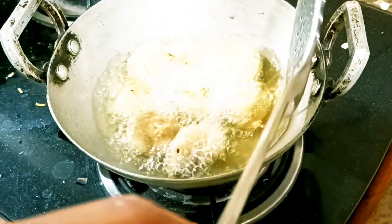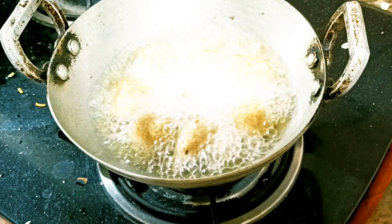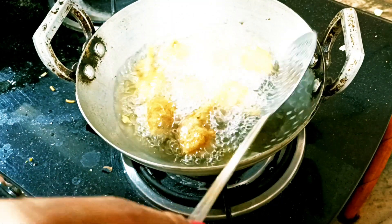Now I will put it in for 1-2 minutes. It will turn a nice golden color — it will look very good.